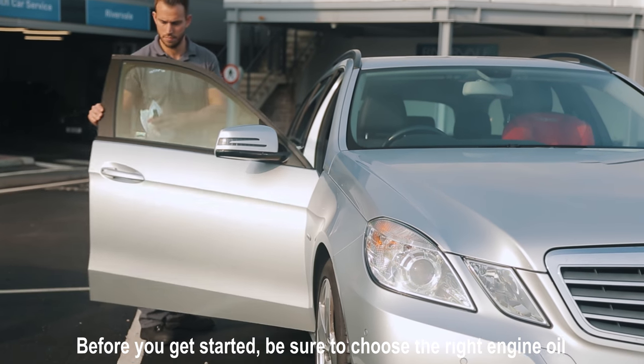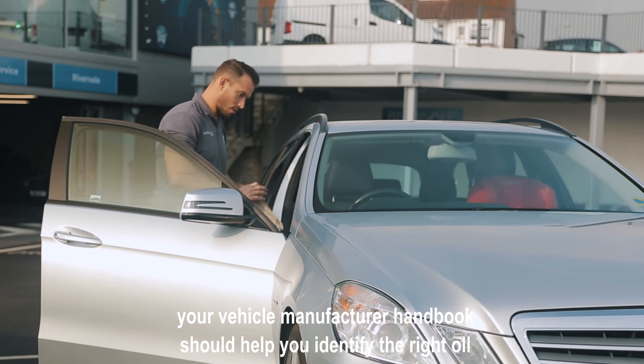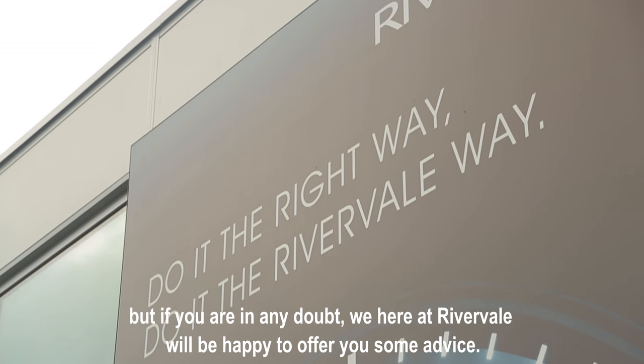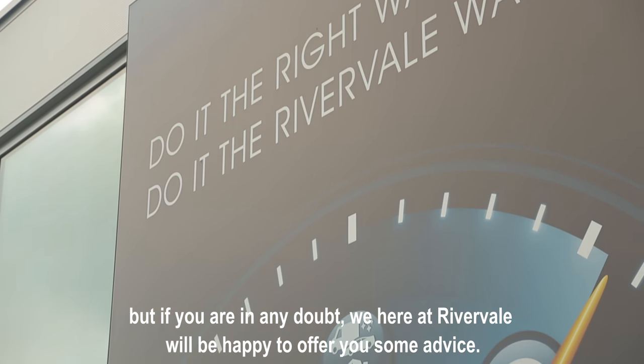Before you get started, make sure to choose the right engine oil. Your vehicle manufacturer handbook should help you identify the right oil. But if you're in any doubt, we here at Rivervale will be happy to offer any advice.